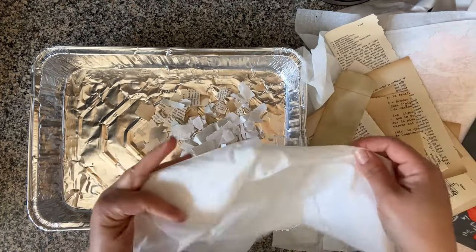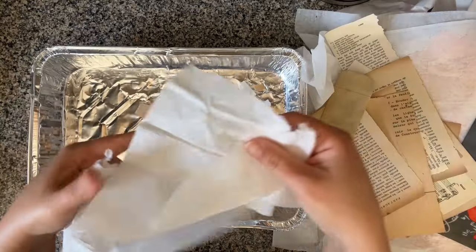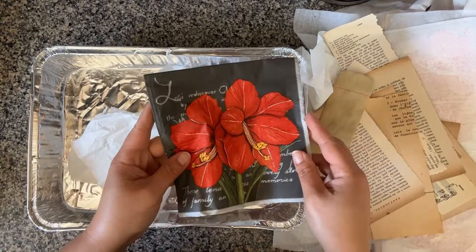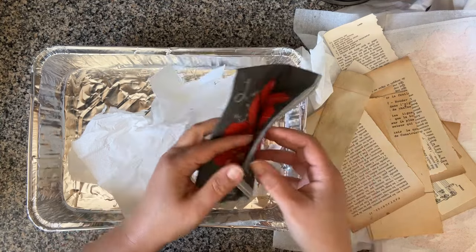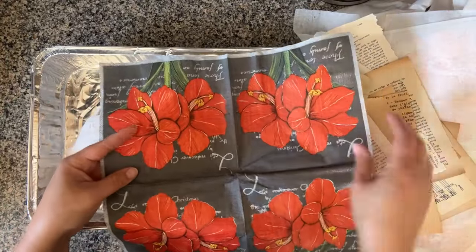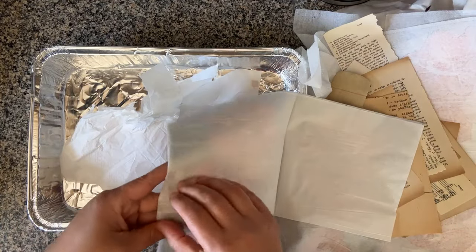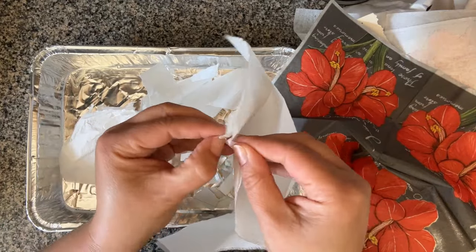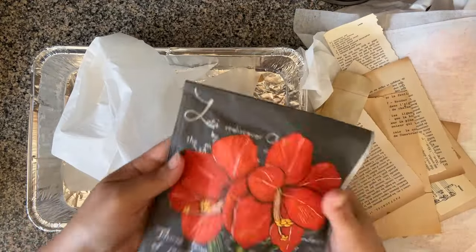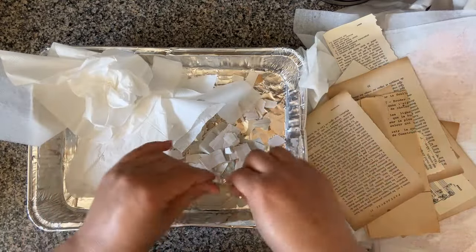I also want to make sure and add some really soft paper fibers. This is actually a layer from a napkin. When you prepare napkins for decoupage — they're usually two-ply or three-ply — you can only use one layer for decoupage. Well, that's the perfect use for all those other layers. You just want to separate them. So I'm keeping one layer for decoupage projects and this other one is perfect for my recycling paper project.